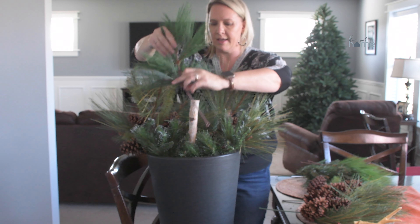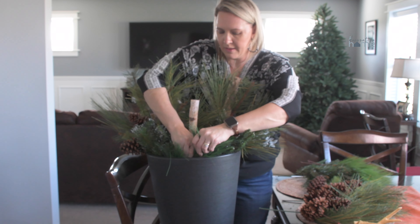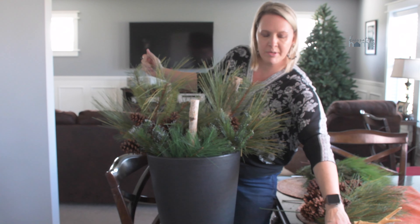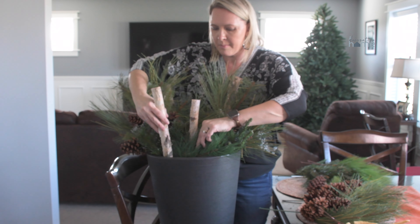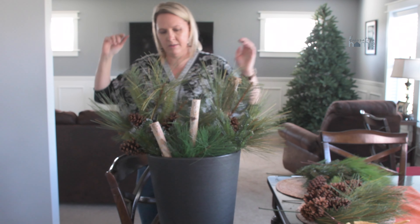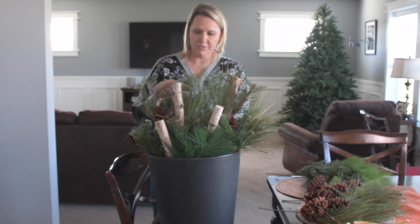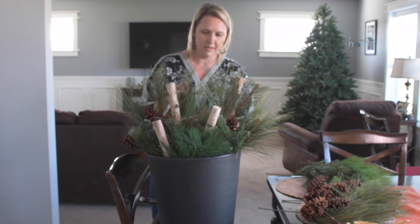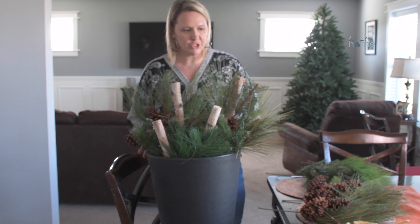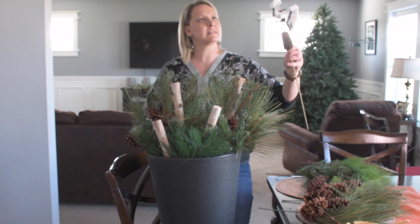Now I think I'm going to do one more pine pick — fluff this one up a little — and put it in the front here, pushing it down just a little bit more. Then I'm going to bring in one more pine or birch and just move this around a little bit.